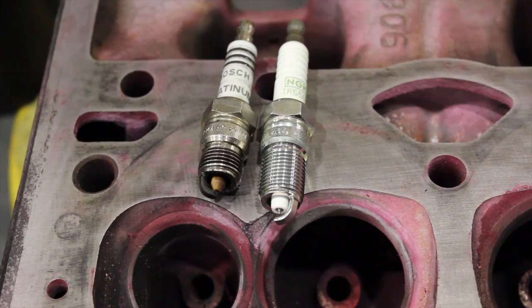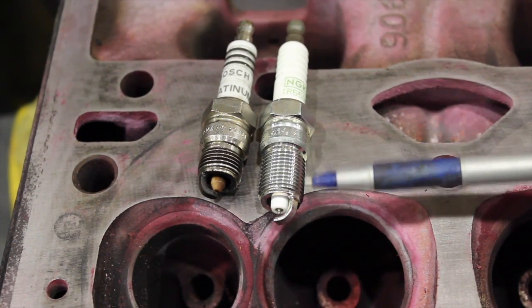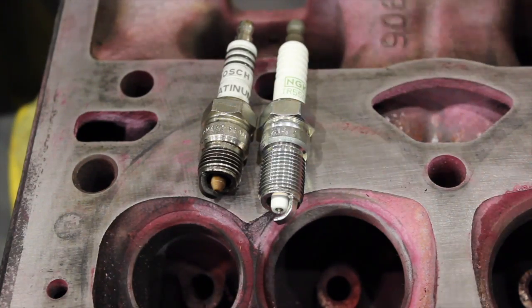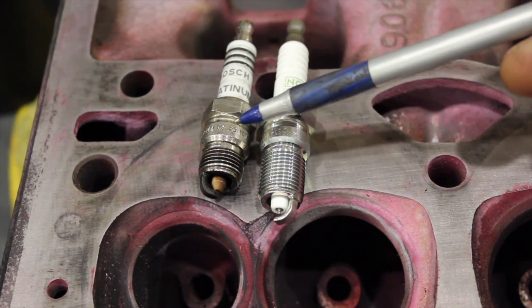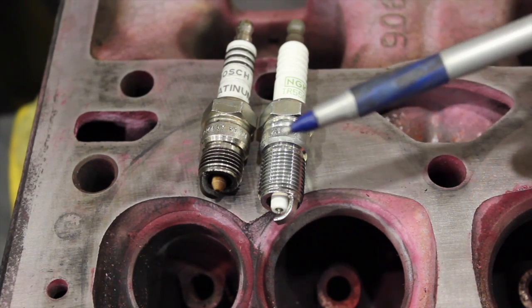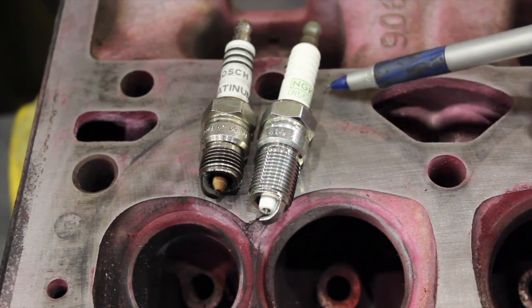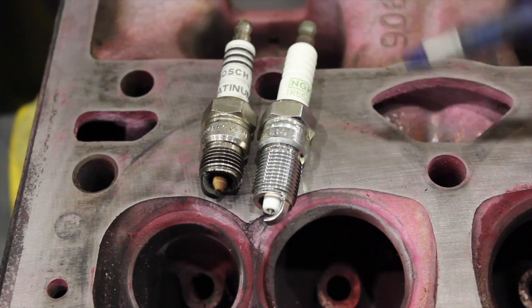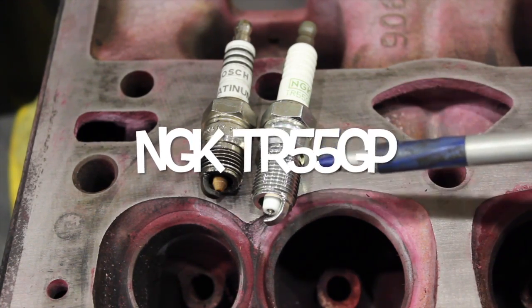We have two spark plugs here, both out of a small block Chevy - very similar from the top up, actually exactly the same - but there's one big difference. This one has a longer thread; this is a Vortec-reach spark plug. It's very important to know the difference. This old-school spark plug has a tapered seat. Vortec heads have a tapered seat, while a lot of aftermarket and some OE heads use a crush washer that seals against the head, but Vortec heads use a tapered seat with no washer.